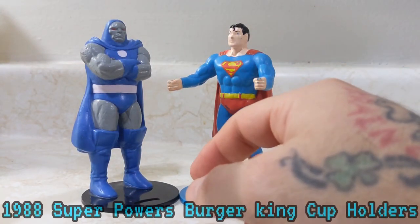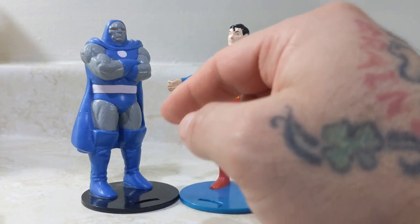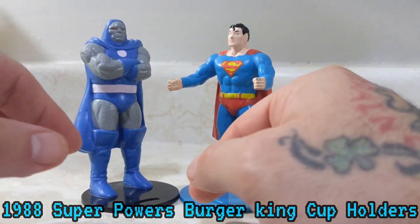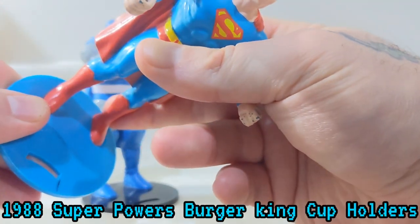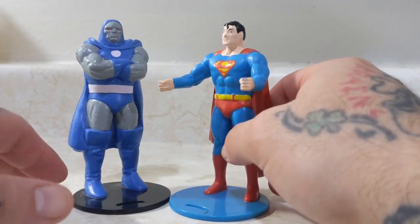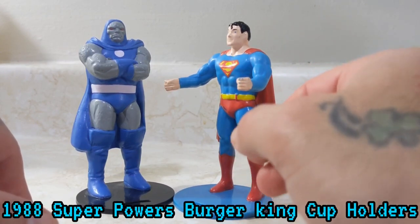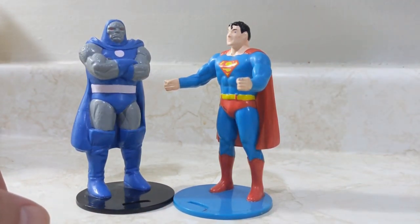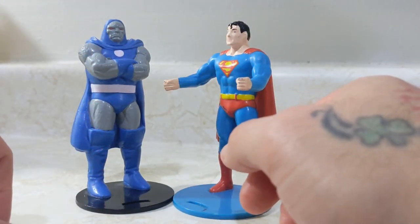There are four in the set — you have Darkseid, Superman, and as you can see in the picture there's also a Batman and a Wonder Woman. Where I was, they did have the Batman, but he was in really rough shape. A lot of people on eBay take them off the bases so they can use them as little figures — rightfully so, you're a kid and you want to play with them. Batman unfortunately didn't have his base and was in rough shape, so I passed. I'll come across one with the base, and maybe a Wonder Woman too — and maybe they'll have the cups, though those are probably lost over time.